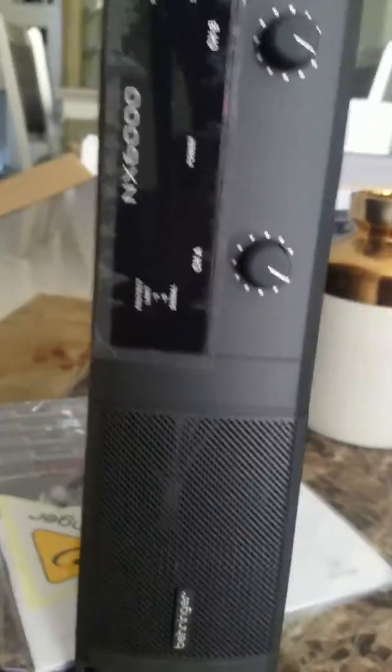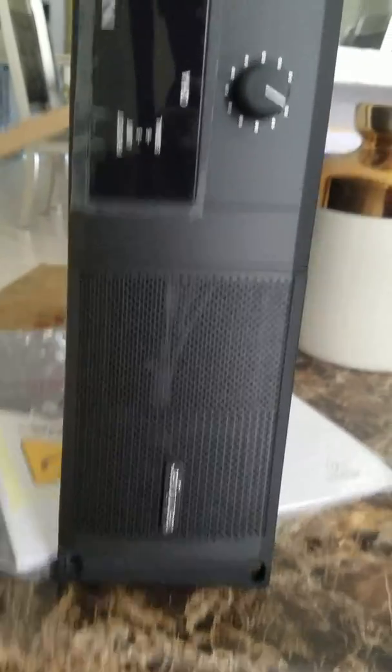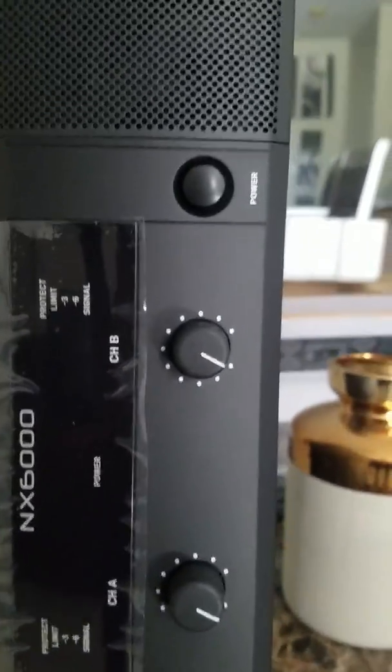Let me open the bag. It's really light — I'm gonna tell you how many pounds it is in one second. Just got it out of the box — that's all it looks like, that's the face. Behringer looks good though. It needs 6000, two channels, with a light. Okay, from the back, that's what we got.